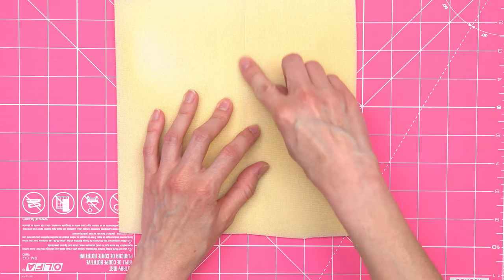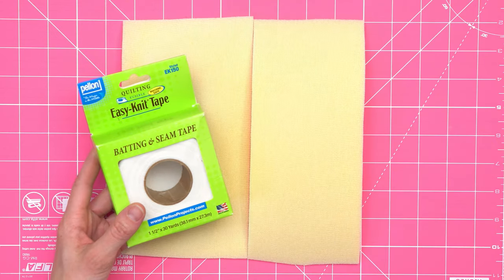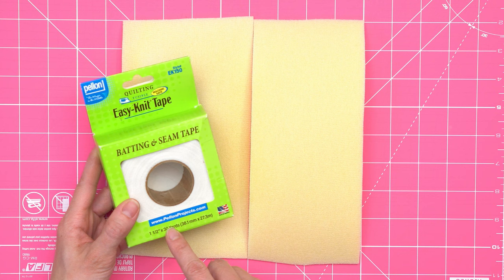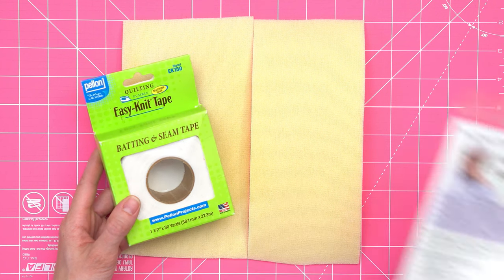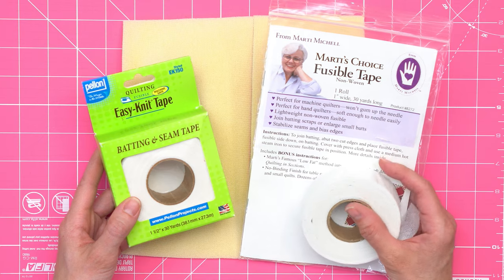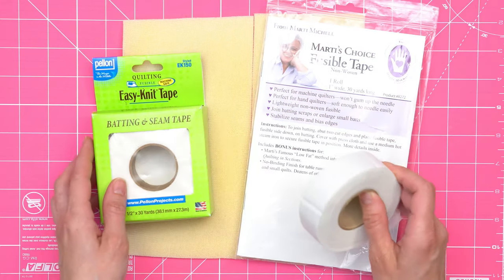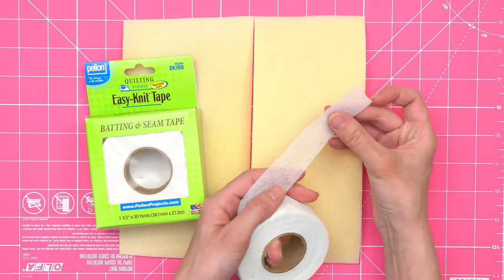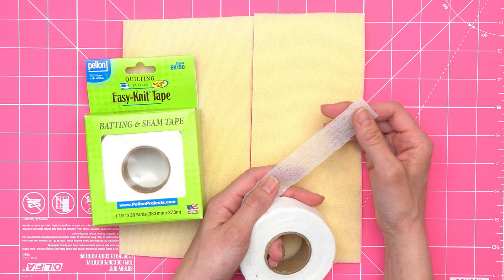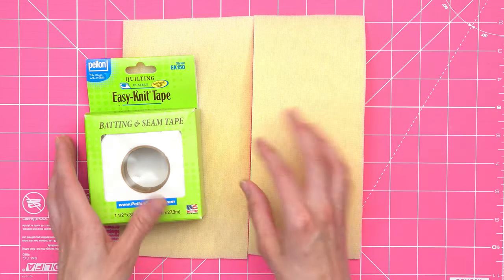To join your pieces, you can use a tight zigzag stitch directly down the cut line, but I'm going to demonstrate two products. The first is from Pellon — it's called Easy Knit Tape Batting and Seam Tape, one and a half inches wide, a knit tape. The second product is from Marty Mitchell — Marty's Choice Fusible Tape — it comes in different widths; I have the one-inch wide, and it's a non-woven interfacing similar to Pellon PLF 36.